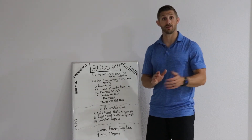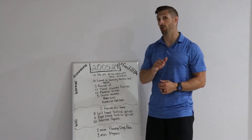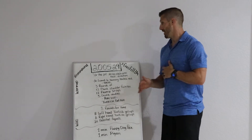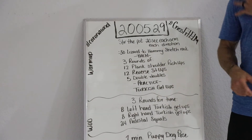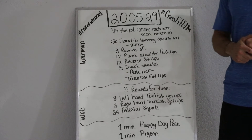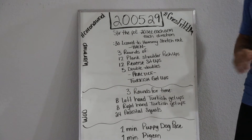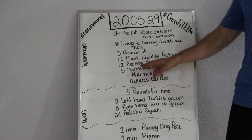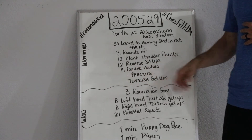We're going to go through from top to bottom — warm-up to cool-down — of what the workout is, and then movement by movement to make sure you know exactly what you're doing. Starting at the top, we're going to stir the pot for 20 seconds to stretch out that shoulder, then 30 seconds of lizard to hammy stretch rock. Then three rounds of 12 plank shoulder push-ups, 12 reverse sit-ups, and five double-doubles.